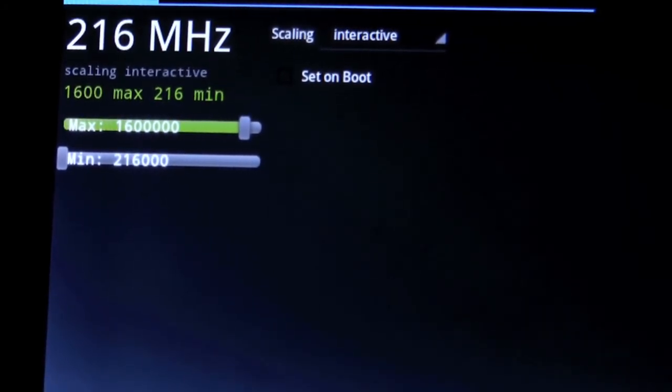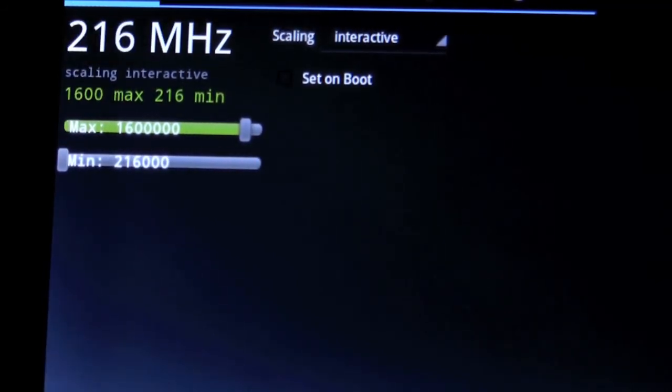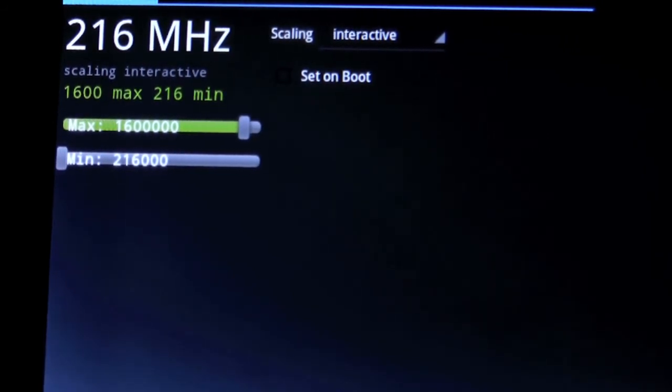I can set it to 1.7 if I wish, or anywhere in between — whatever works best for you. There's also scaling, which basically means how hard you want the system to work. Interactive seems to be the best mode. For those of you with Zooms working fine at 1.7, please note: don't keep it always in performance mode. Big Rush Dog says keep it in interactive, and only use performance for benchmarks. He strongly advises it.